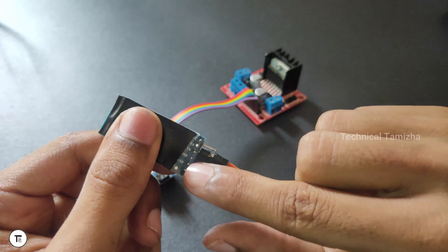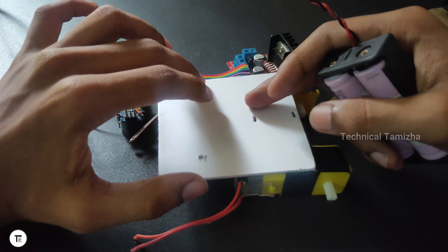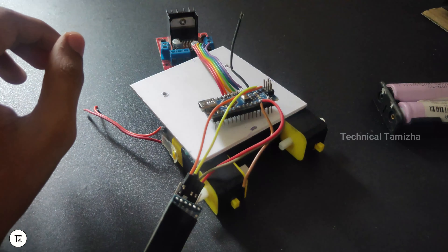Connect the TXD pin to the RXD and the RXD to the TXD. Now we have the Bluetooth module and motor driver. Now we have to place all these modules. Let's take the batteries and battery holders — we have to use a 3.7V lithium-ion battery. We will use glue and tape.